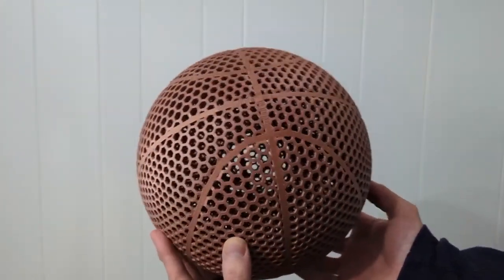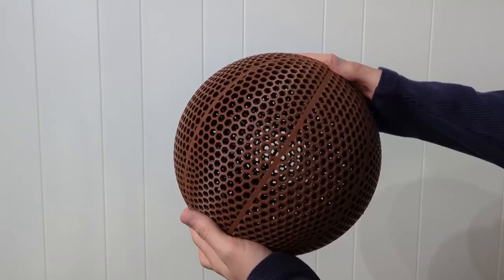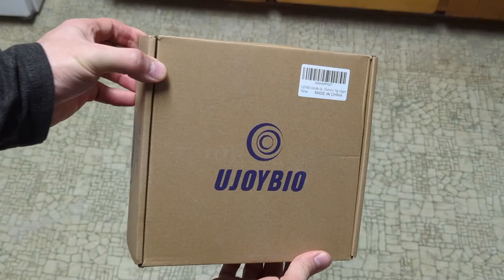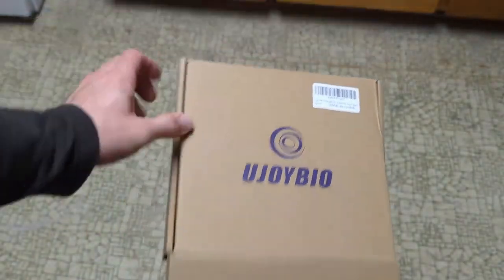This is one of the coolest looking airless basketballs I've ever 3D printed, and this is definitely the fastest airless basketball I've ever 3D printed. The company Ujoy Bio was nice enough to send me two samples of their filaments to make airless basketballs out of.